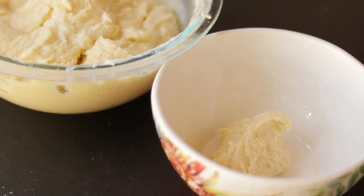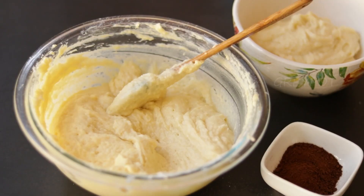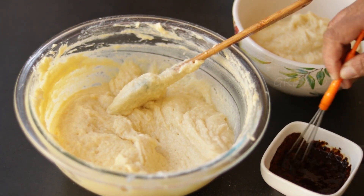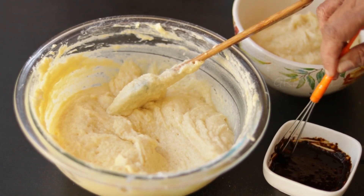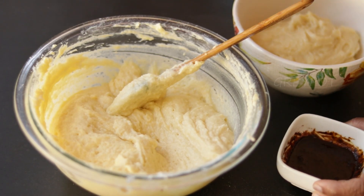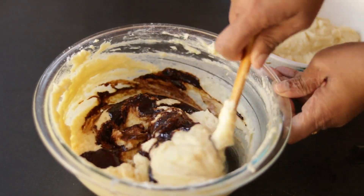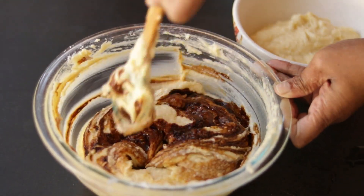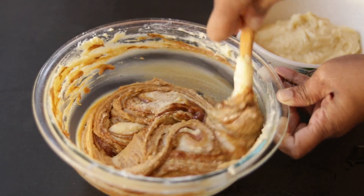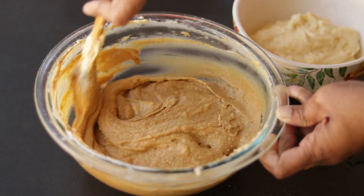Now I am going to separate it into two batches. Take some instant coffee powder and mix it with some water. Add this coffee mix into one portion of the cake batter and mix it. Now our two coloured cake batters are ready.